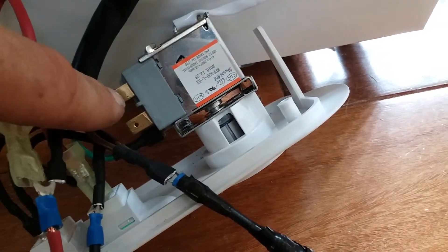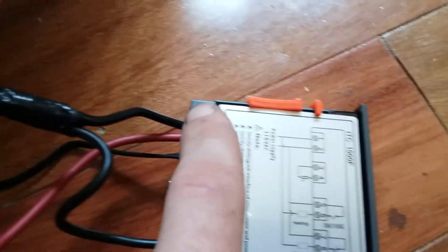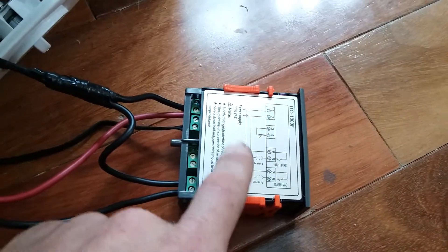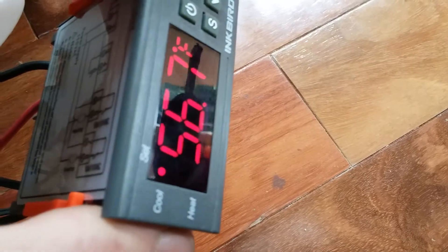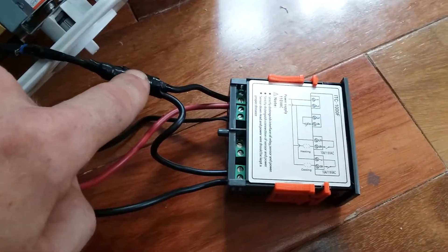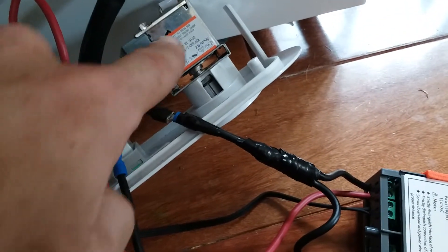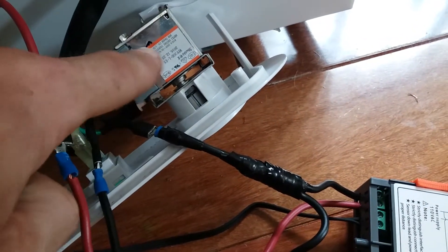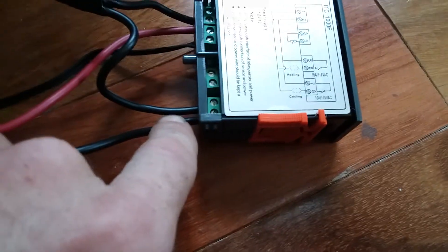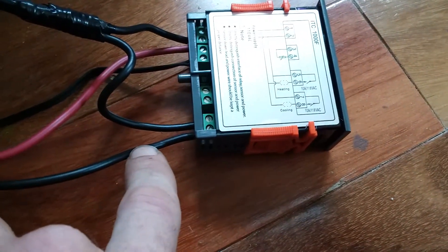The hot wire goes into the thermostat — that's your brown wire — goes in on that prong right there. It goes in brown and comes out black. Terminal number one and two are just to power the unit: hot wire goes into number one, neutral goes into number two. All that does is allow the unit to turn on. But you also need power to number seven, so you splice it. This thermostat switches, allowing it to shut power on and off, which turns your refrigerator on and off.